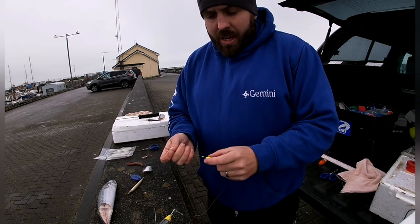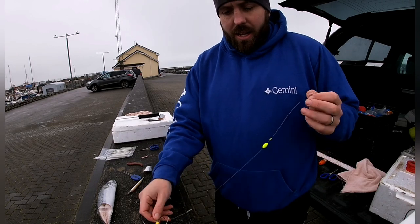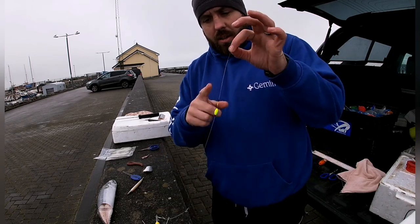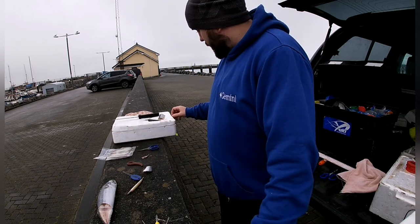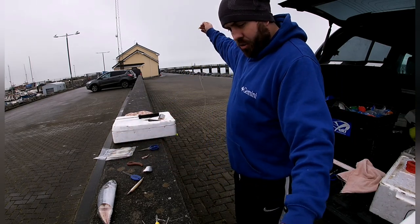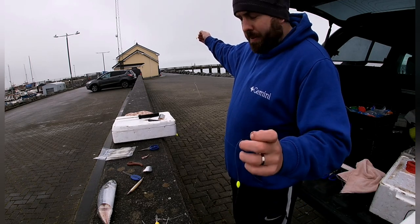But a bit of bait fishing. The trace I'm going to be using today: 5oz blade, short snoods, and just these little pop-ups. The trace is a 3-hook trace, 60lb body, 12lb amnesia snoods.